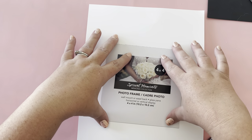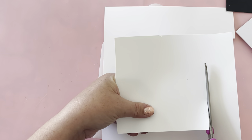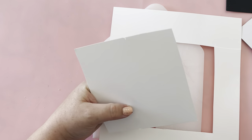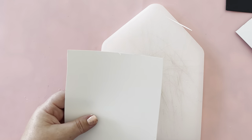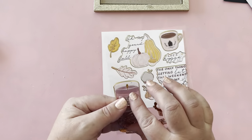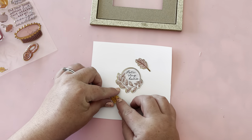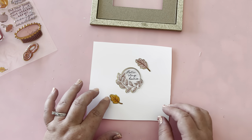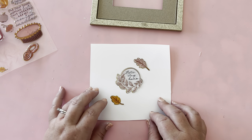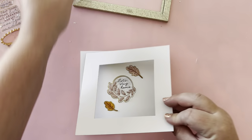I took everything out of the picture frame and then cut a square out of cardstock paper to fit inside. Then I just used the stickers to decorate the cardstock paper. The frame comes with a picture mat so only a smaller square is going to be visible, so make sure that your stickers are only in the smaller square within the picture mat.